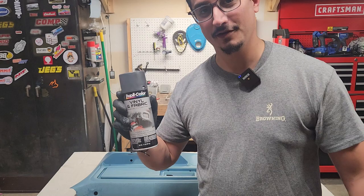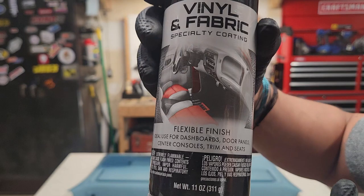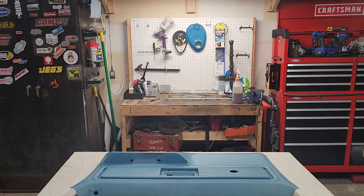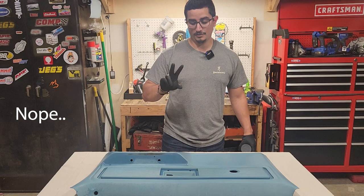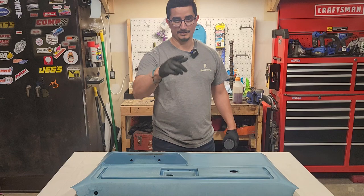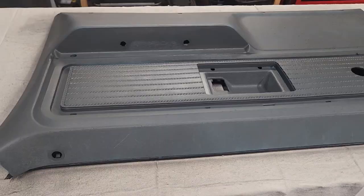This is the paint we're going to be using — Duplicolor vinyl and fabric paint in charcoal gray. Make sure you shake this up real good. We already did a great prep on our surface, and you're not going for coverage in one coat. I'm probably going to do five coats. The first two are going to be pretty light, and then I'll start to lay it on with the last two or three. Let's do this.